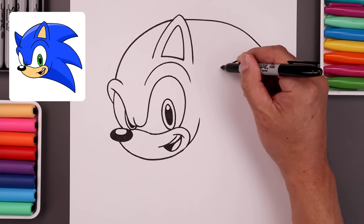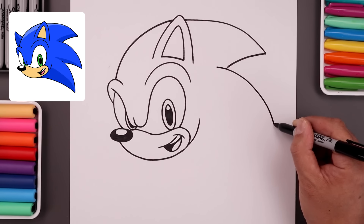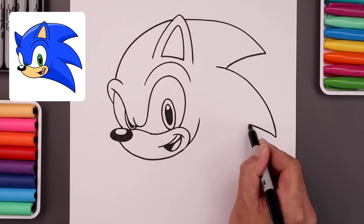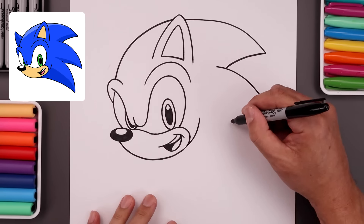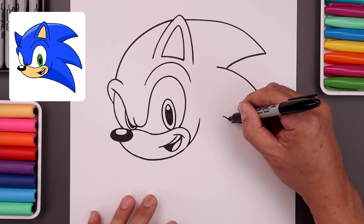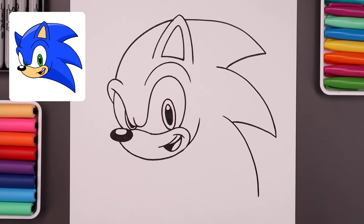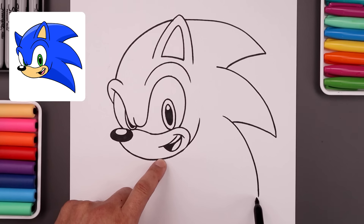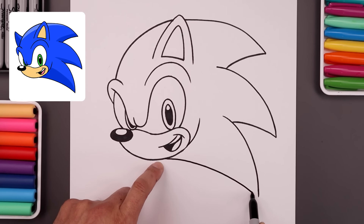Let's add in the second spike. We'll step in to create an overlap, going out and bend that all the way down. Pull this back in towards the side. Let's add one more spike - stepping in, go across and bend that all the way down towards the bottom. Let's go back underneath the chin and add that curve going out towards this point, go across and then bend that down.